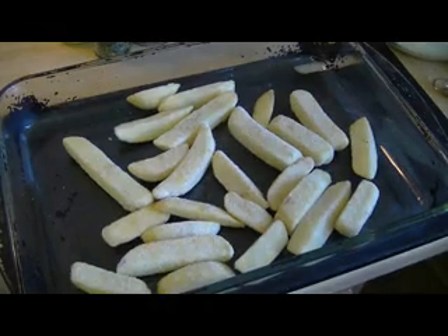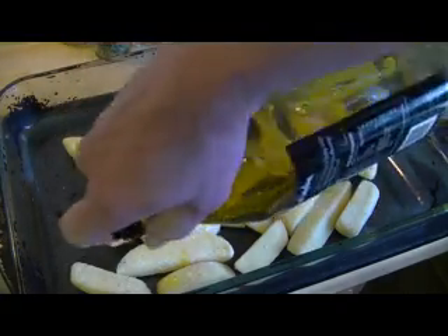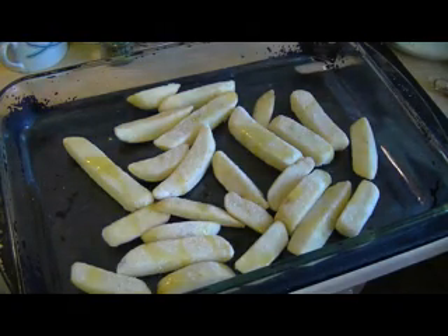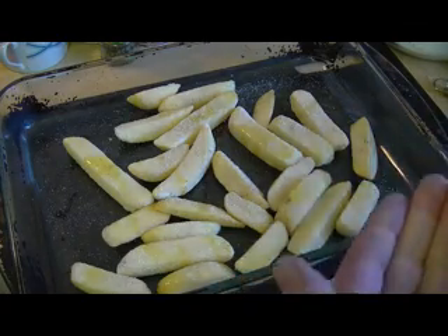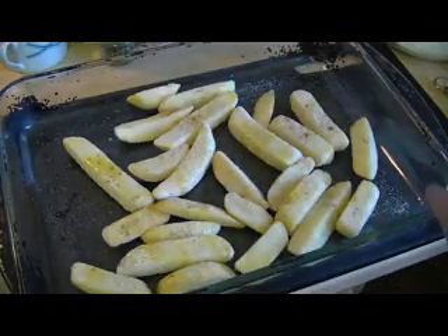Here are our frozen chips which I've transferred into a pyrex dish. I'm just going to drizzle some olive oil over the chips — just a little bit like so. Then just take a little bit of table salt and give them a sprinkling. Then I want to put some paprika over them — it'll just give these chips a little bit more flavor and color. There we go, they're ready for the oven.